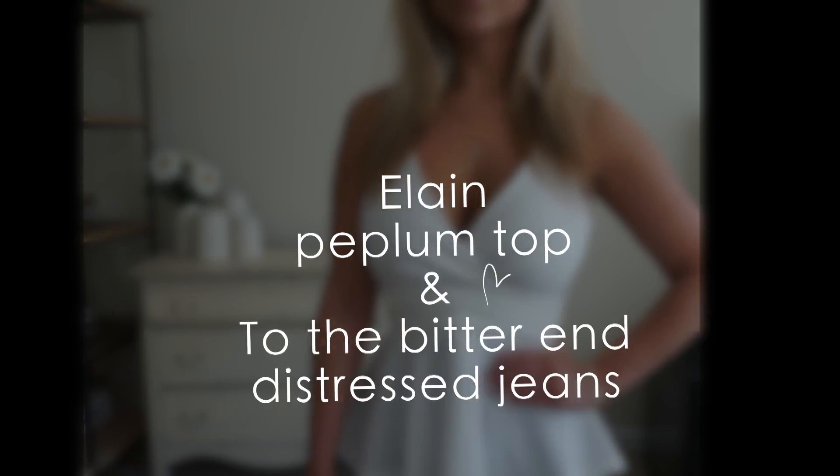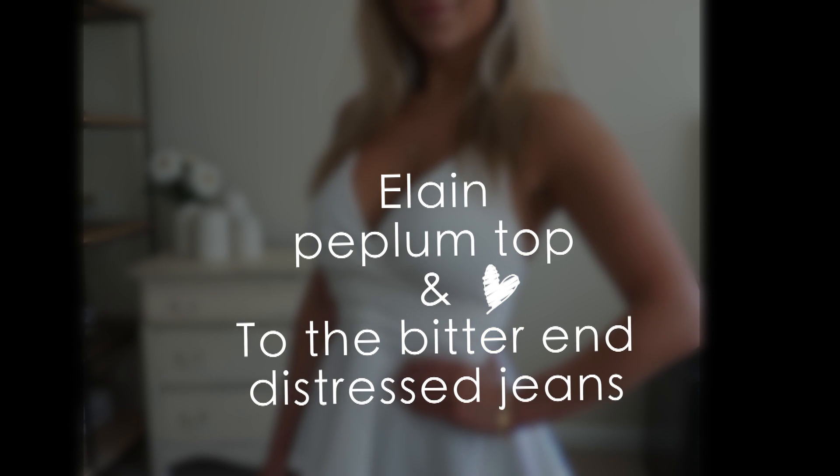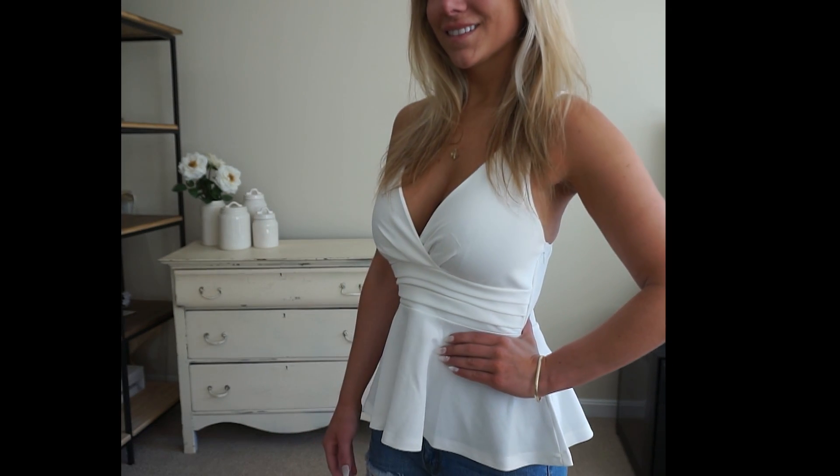First up we have the Elaine Peplum top. This features a V neckline with detail across the bust and waist area, and also a zipper on the side to help make the top more fitted. I did not wear a bra or anything underneath. In my opinion, the top's material and lining are good enough. The only downfall is the straps are not adjustable, which would have been an added bonus for me personally.